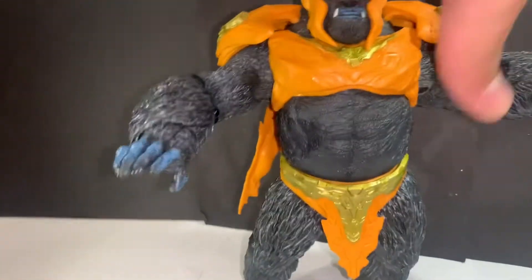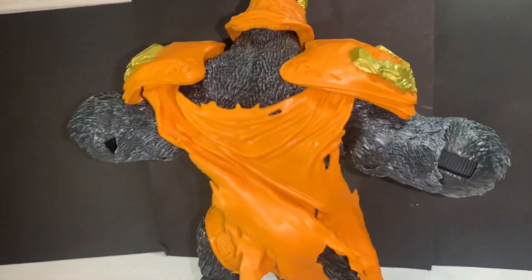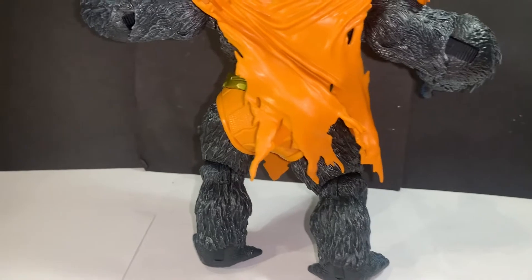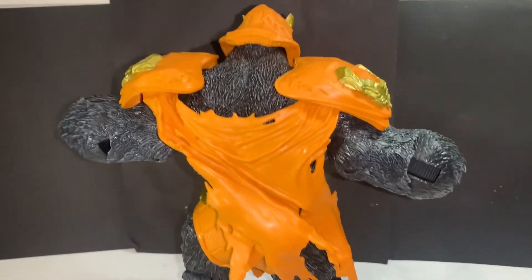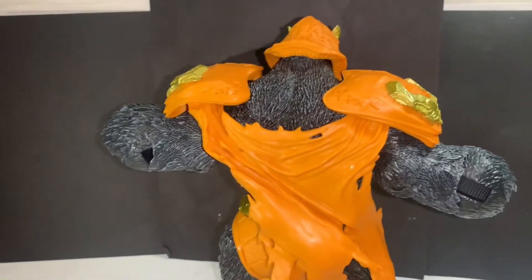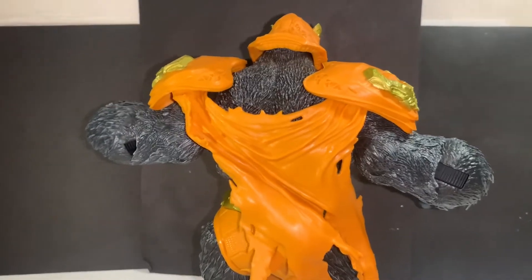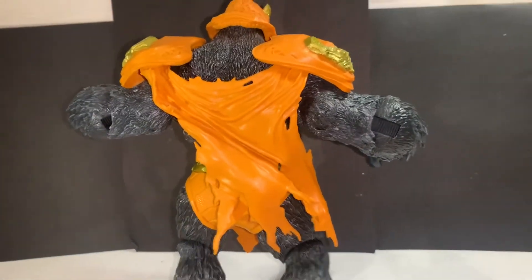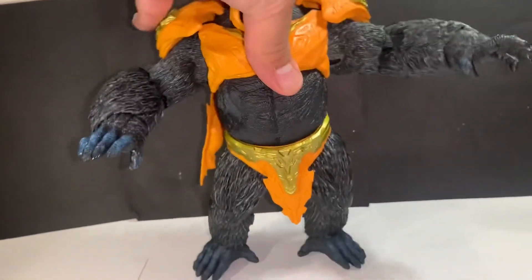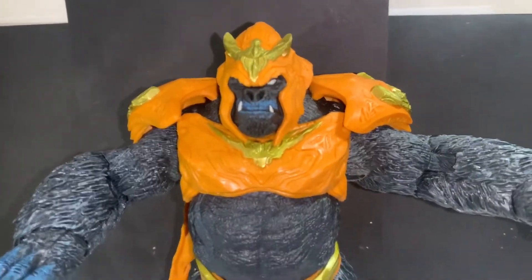People are mad about the orange, but I think it adds to his character — instead of just being a regular gorilla, he has all this armor on him and a little cape in the back. He stands very well, even though he's a very heavy figure. The torn cape in the back is a really nice touch. This is a huge improvement — like a hundred times better than the Injustice version. Next time we get a Gorilla Grodd, he better be something like this.